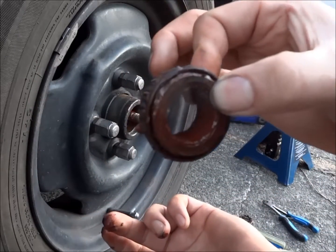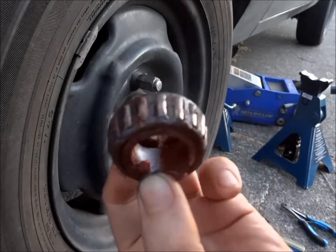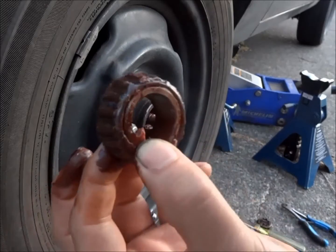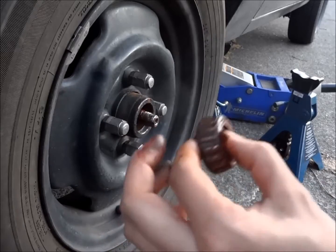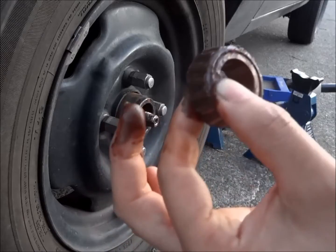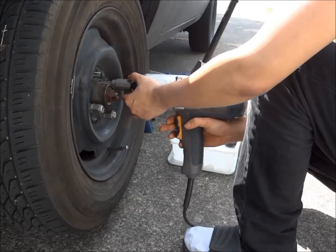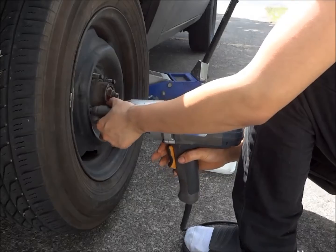I'm going to have to take out the inner wheel bearing and have a look at that. You want to look for any discoloration, pitting, or any kind of damage to the bearing. I'm going to clean both bearings up in solvent and repack them with new grease.